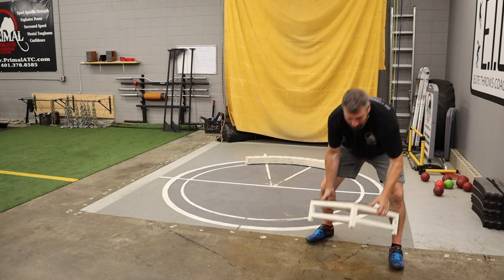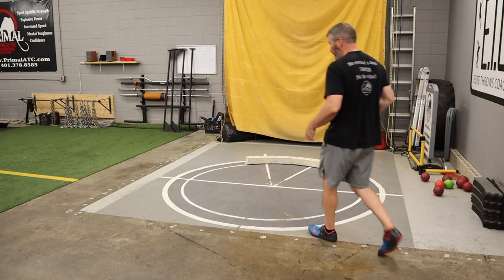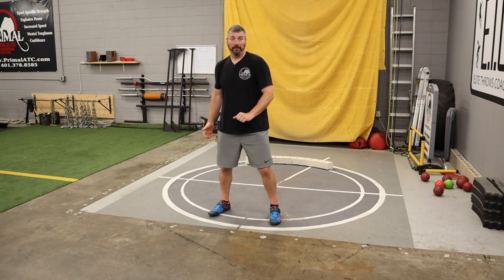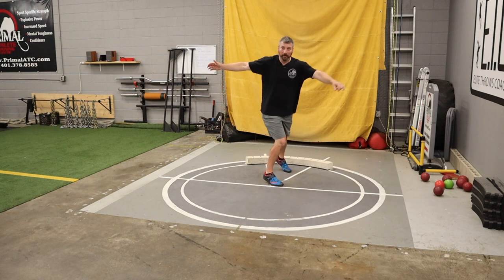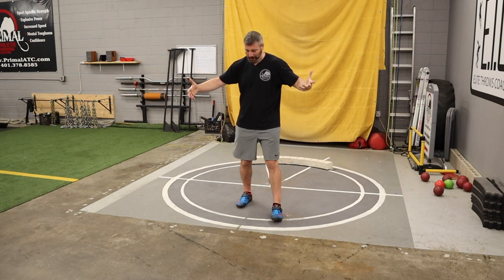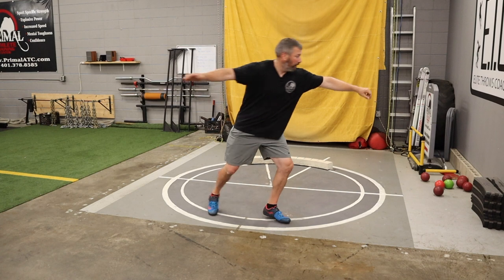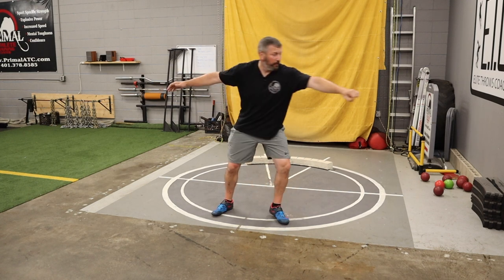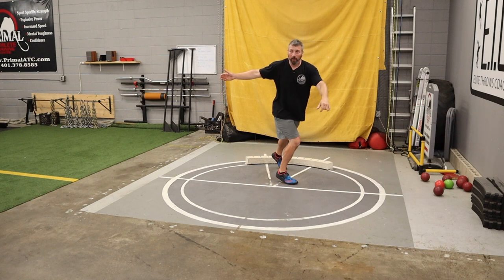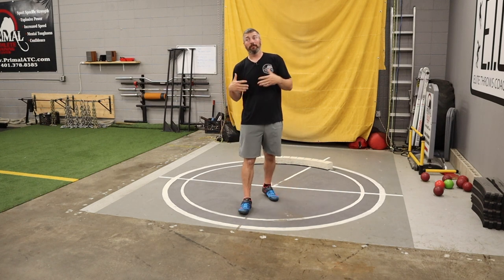Next step — get rid of the box. Now they're not thinking about it. What are we going to do? We're just going to pivot into the South African and pretend the bucket and the box are still there. Pivot out — South African — and that's pretty good! Imagine the bucket is there, imagine the box is there — pivot, sweep, boom. You can start to see the full throw coming together.